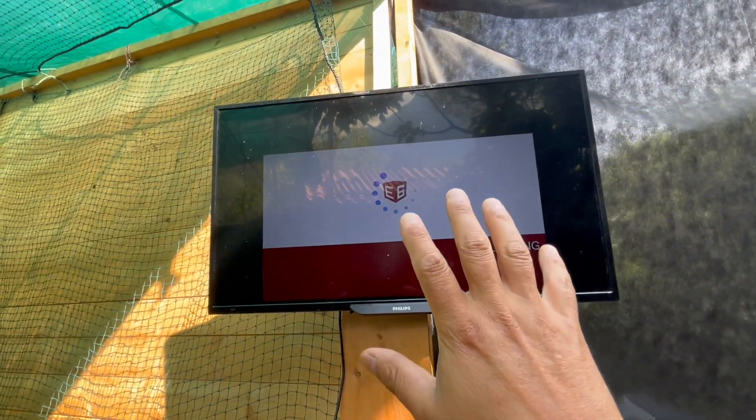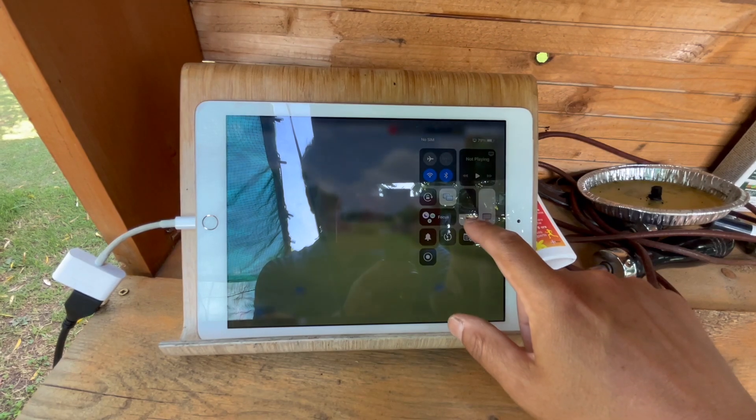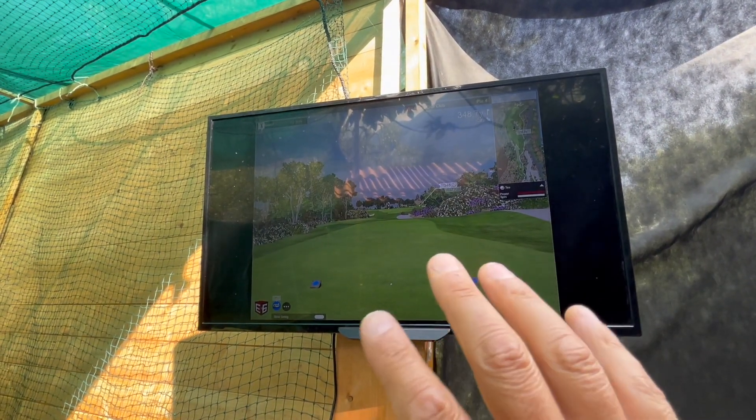When you have the TV or the monitor hooked in, you don't need your brightness up on the iPad. So what you want to do is just go ahead and lower your brightness — that way you can save on battery life. Lowering the iPad brightness won't affect the brightness on the external screen.